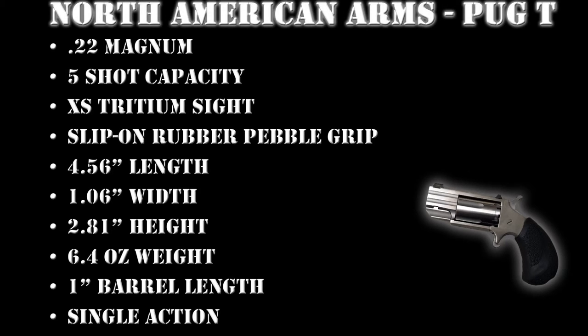Now we're going to take you into the range. We're going to have a target set up at 10 feet and we're going to put five rounds downrange to show you what this gun can do.